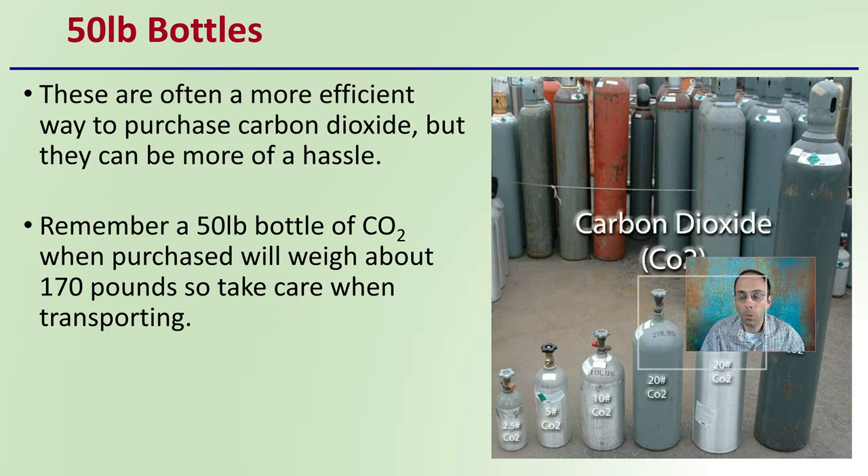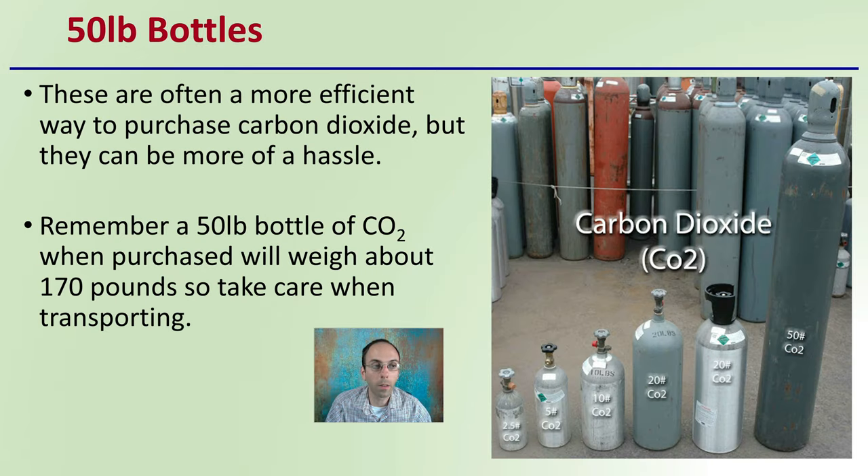This is particularly important when you have 50-pound bottles. These are often a more efficient way to purchase carbon dioxide, but they can be more of a hassle. A 50-pound bottle of carbon dioxide when purchased will weigh about 170 pounds total, so take care when transporting.